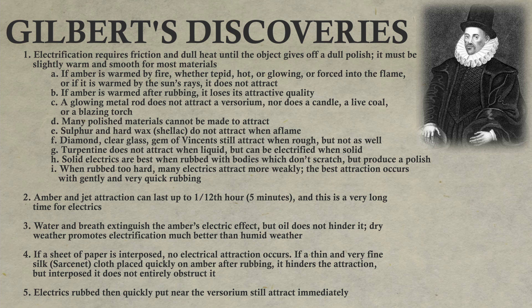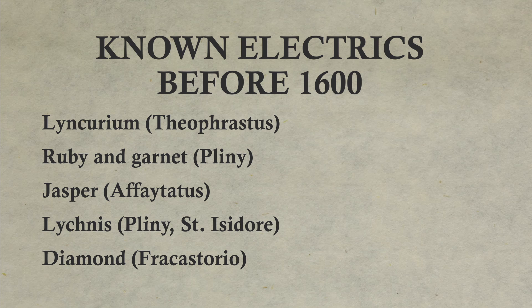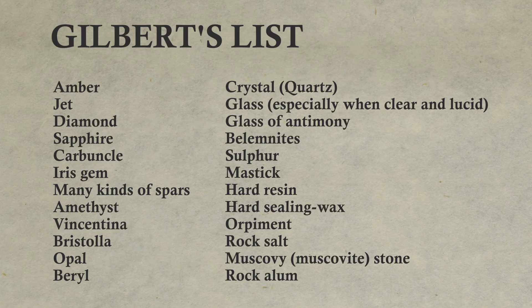One of the most important discoveries Gilbert made was finding that many different materials can be electrified, and to varying degrees — not only amber, jet, and diamond, which were known before 1600. Materials recorded to show the electric effects include linkerium, ruby and garnet, jasper, and diamond. To this list, Gilbert adds a large number of minerals and organic solids which are electrifiable, and also a number of materials which cannot be electrified with any amount of rubbing.